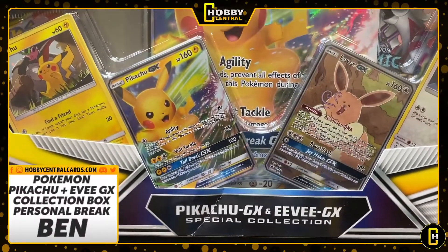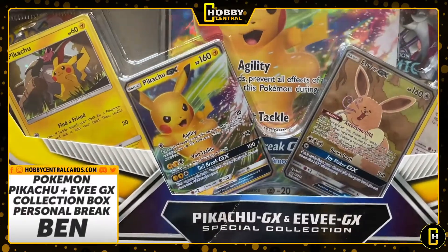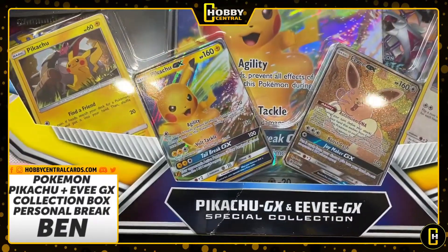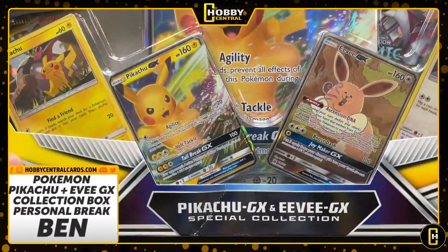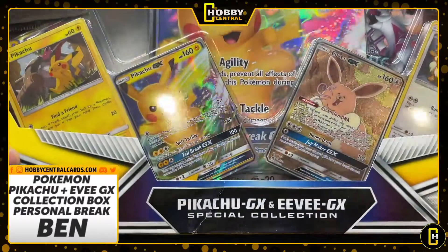You guys need to check Hobby Central every day, whether it's Pokemon, football, basketball. You never know when restocks are coming for group breaks, personal breaks, all that good stuff. Plus, we now offer a full service for CGC card grading for your trading cards. You want your Pokemon cards graded, your Yu-Gi-Oh cards? We can do all that for you. Check out the link and join our Discord.